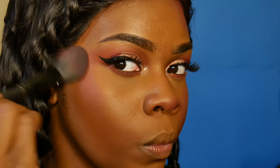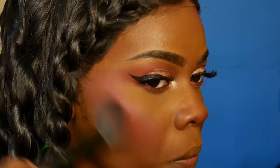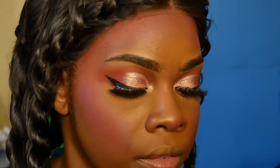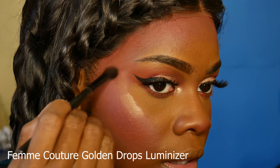Next I'm taking that same Palladio blush that I used on my eyelid and using that all over my face. I was going for a really pretty fairy springtime look, so that's what I went for here. Then I'm taking the liquid highlighter and using a small brush to blend that out over where I want my highlight to go.